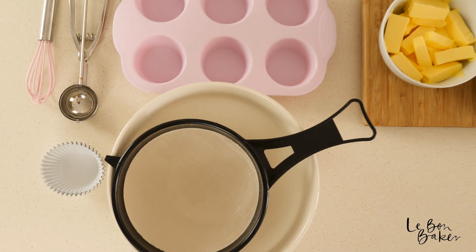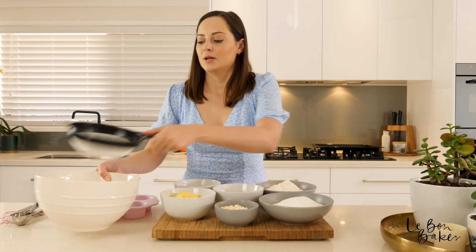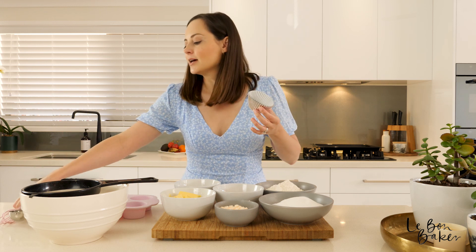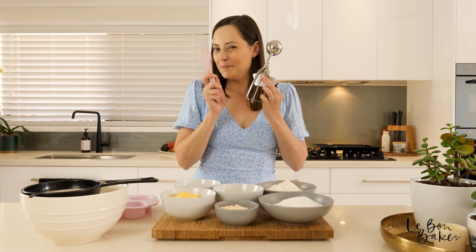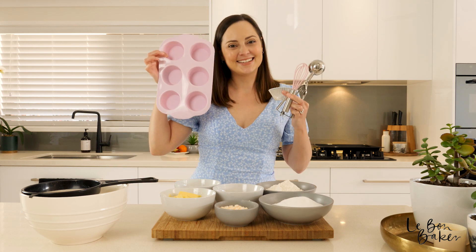For your equipment we've got a big sieve, a large bowl, some little cupcake holders, a big spoon, a mini whisk and also some cupcake tins. You will also need some electric hand beaters.